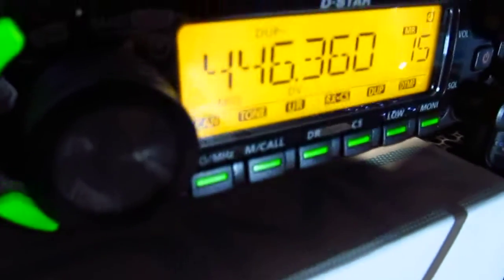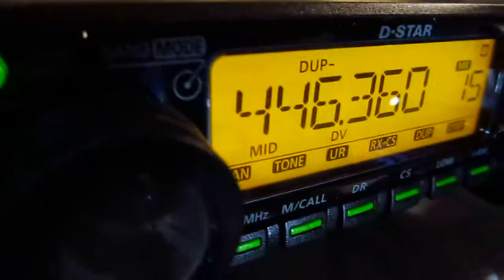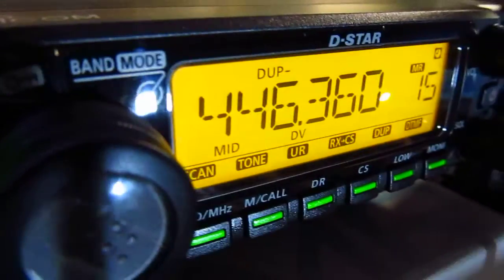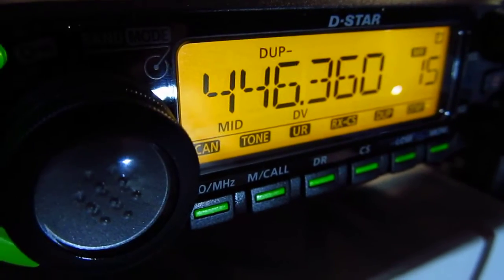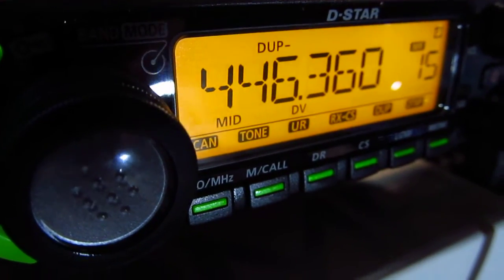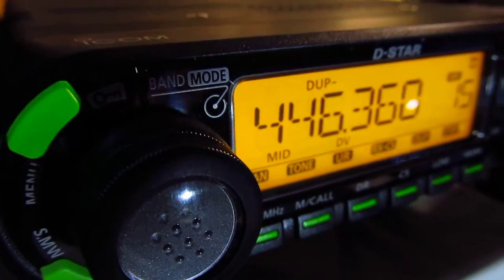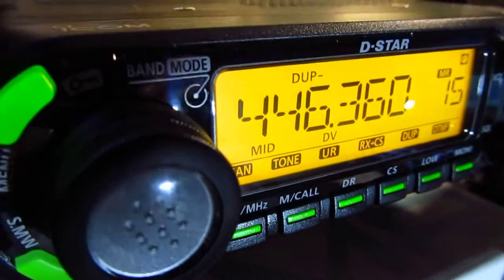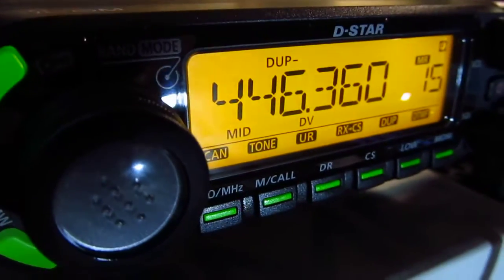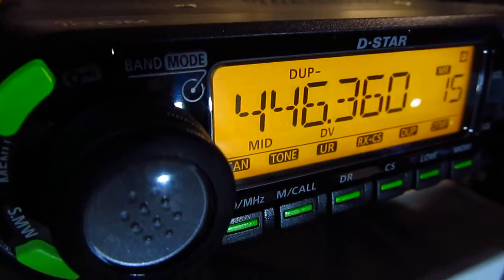We're listening on a D-Star repeater right now. Not much activity going on, but I want to show you a couple of things. Programming a repeater is complex and it's highly recommended you download the ICOM software and program the radio through a computer. They have a list of all the D-Star repeaters, and if you live in a certain area you can find the nearest one.